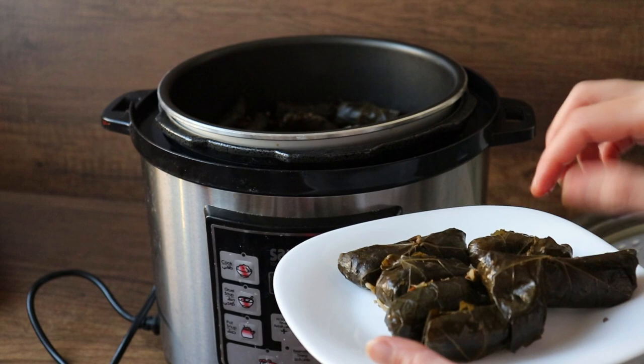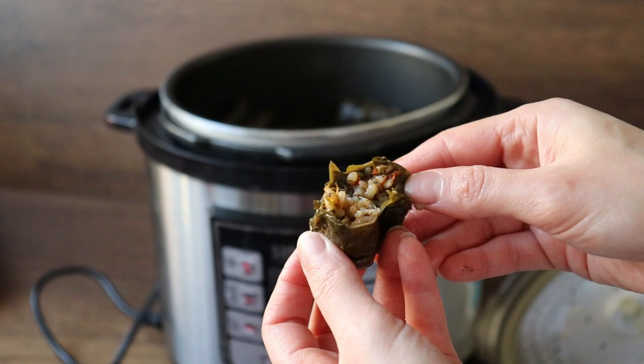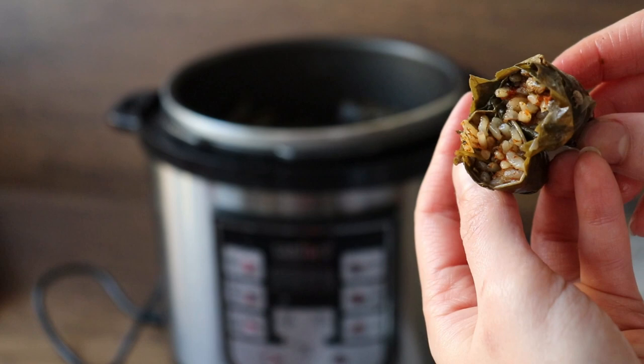With traditional cooking without the pressure cooker, it will take around one hour and fifteen minutes on very low heat. You definitely can use the conventional method — you don't have to use the pressure cooker. But for me, I love things that save some time.